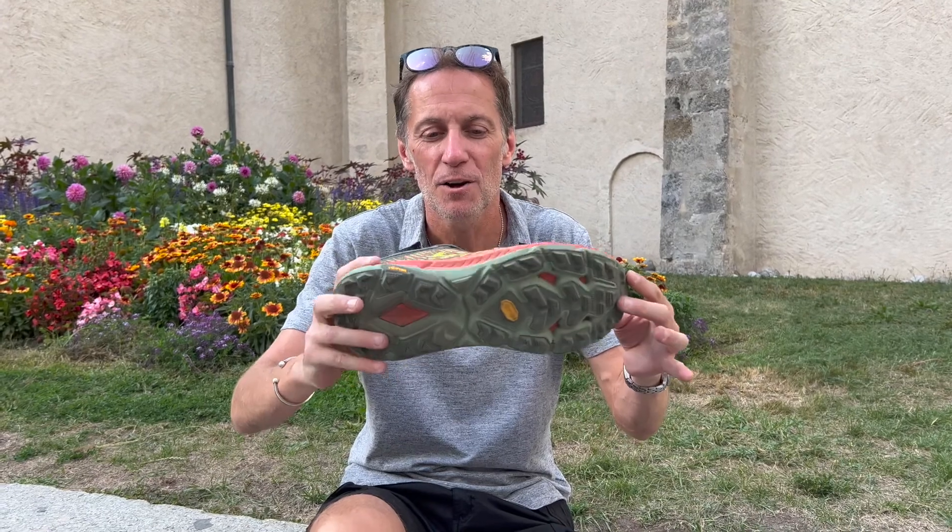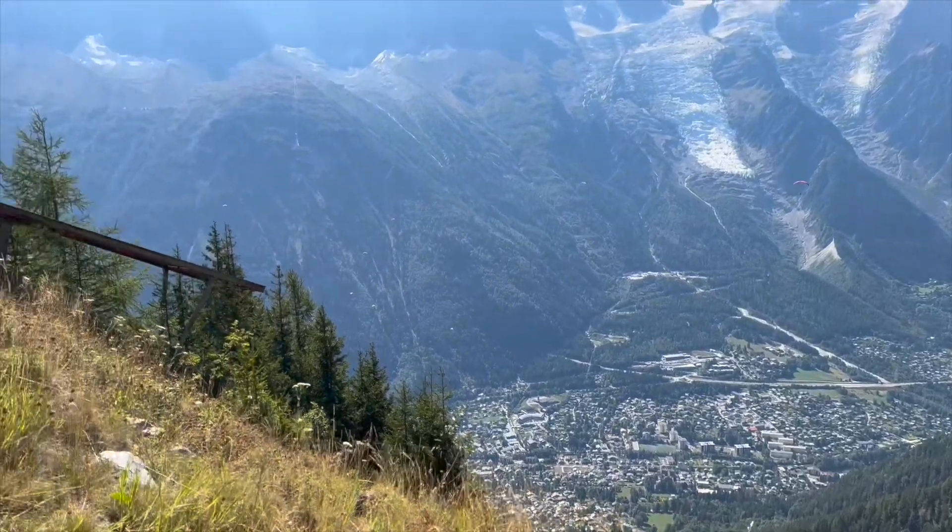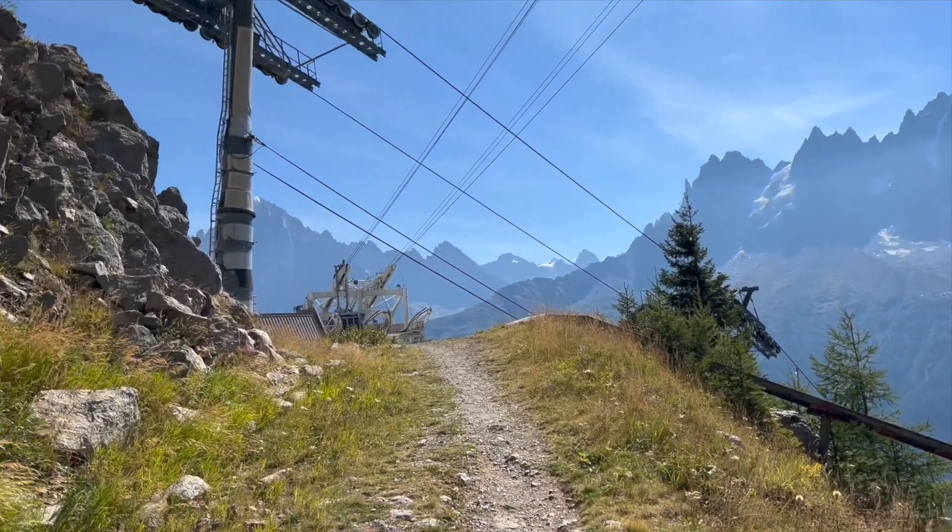Lots of cushioning. Vibram, 5mm deep lugs, plenty of grip. Ideal for the gravel and the stony tracks of the Alps around here.